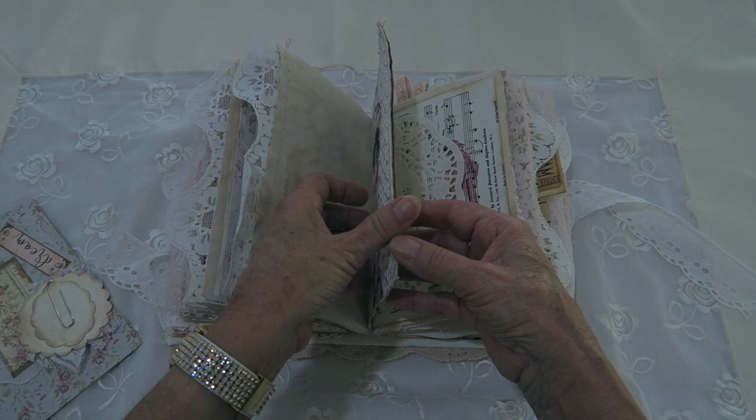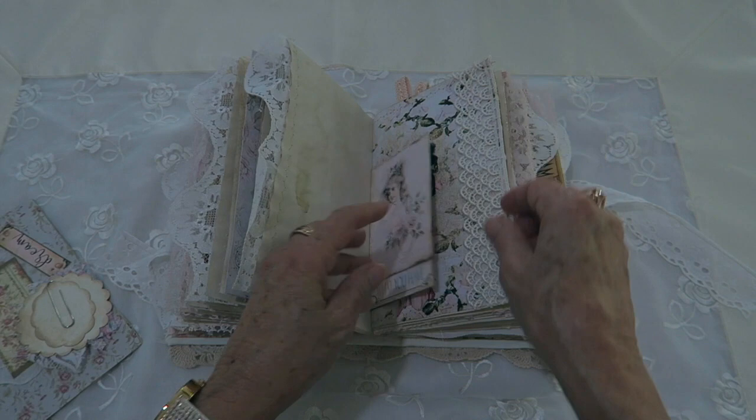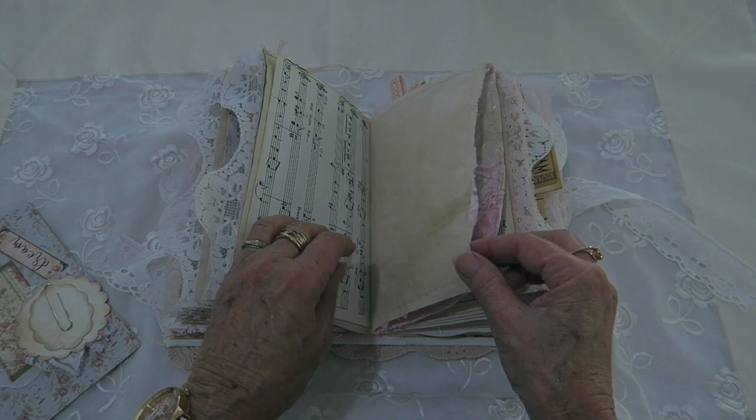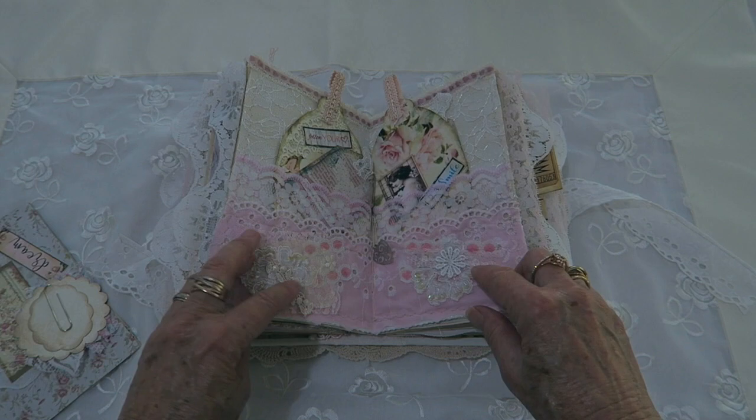Some of the lady images I add to some of the pages — they're not in the kit. There's an envelope here with a couple of note cards in it. Oh, that paper doily I just stamped with some music. This is the middle of the second signature, and this time I've just sewn a lot of little snippet things to the lace.